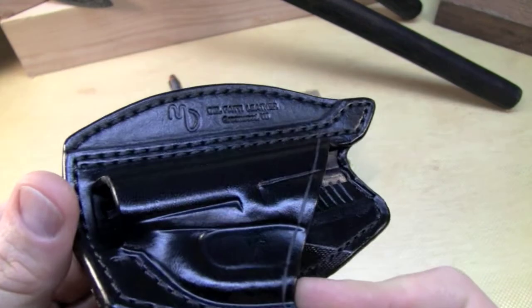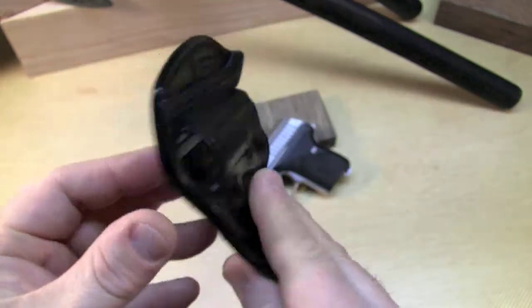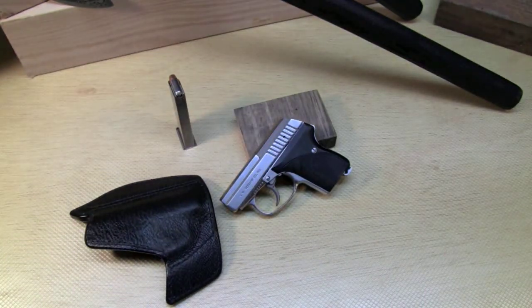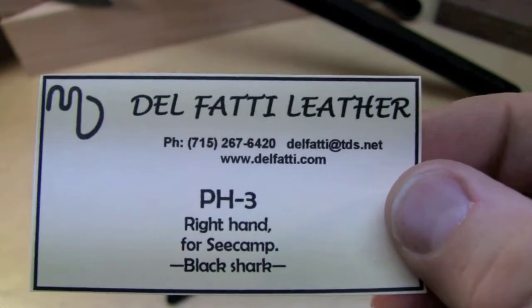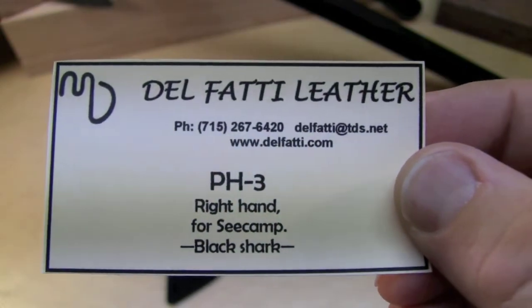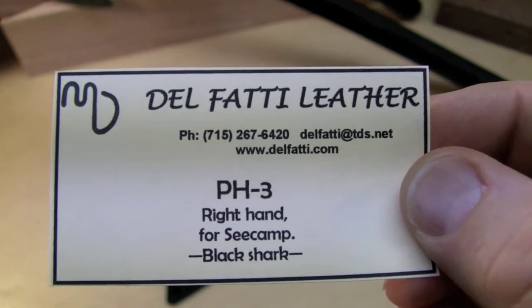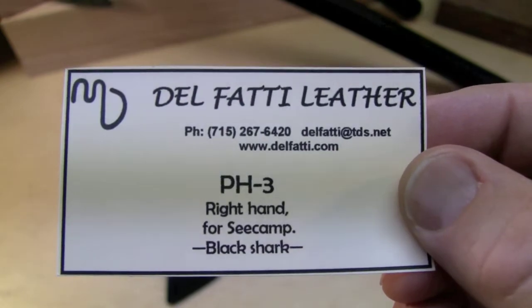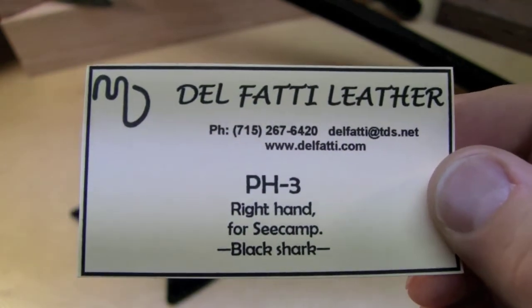Matt Delfatti is actually a Seacamp fan and produces these holsters for the Seacamp. I think he's got a long waiting list. He uses all kinds of exotic skins in addition to regular leather — just unbelievably good.